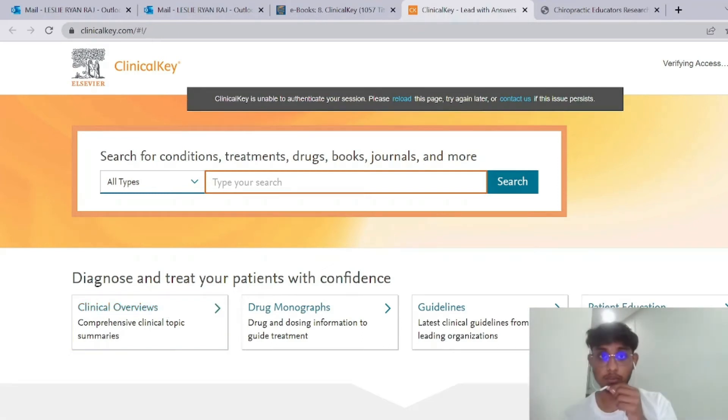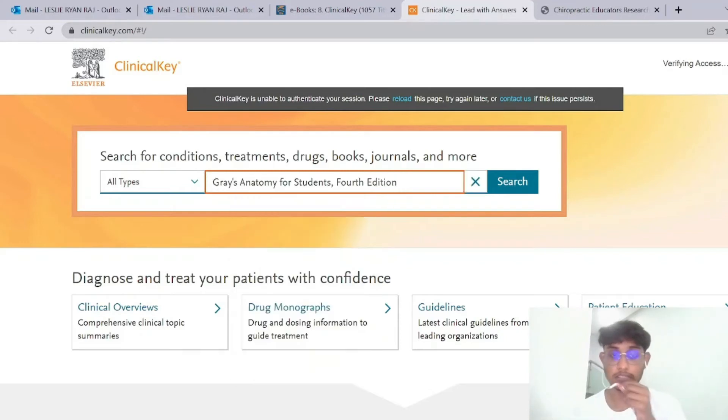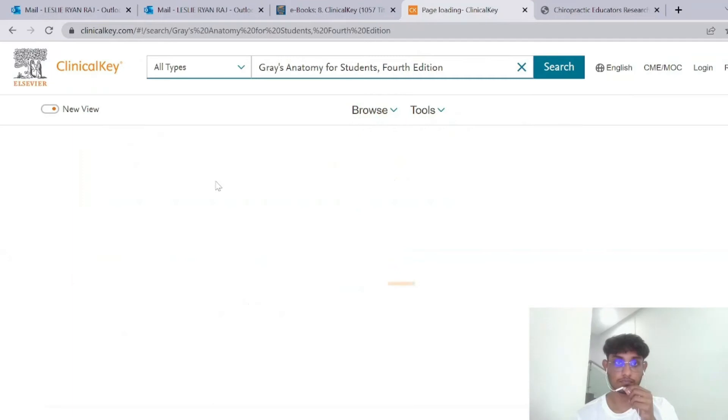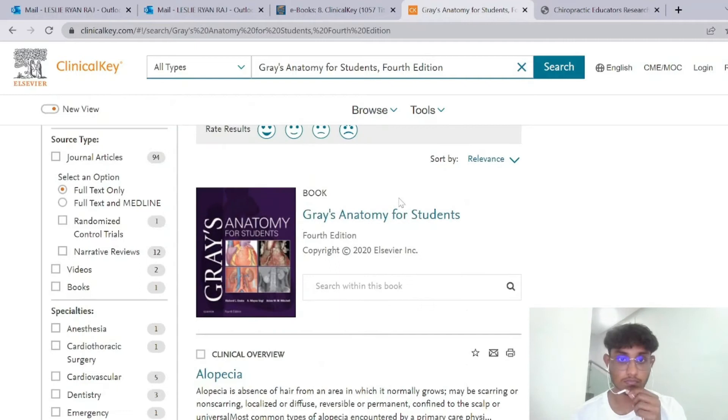After pressing ClinicalKey, you'll end up here. The book I'm actually reviewing today is called Rear's Anatomy for Students, the fourth edition. So I'll search for the book — and this is the book that I'll review.